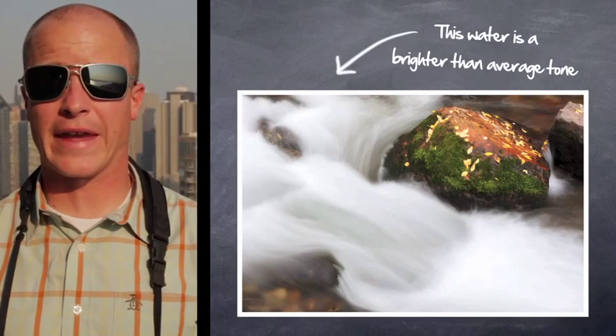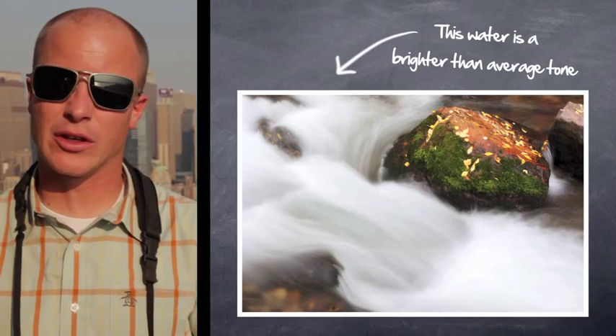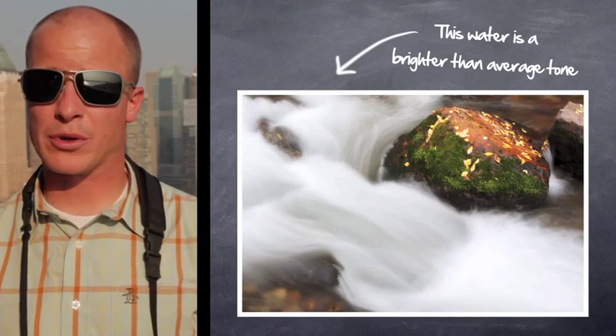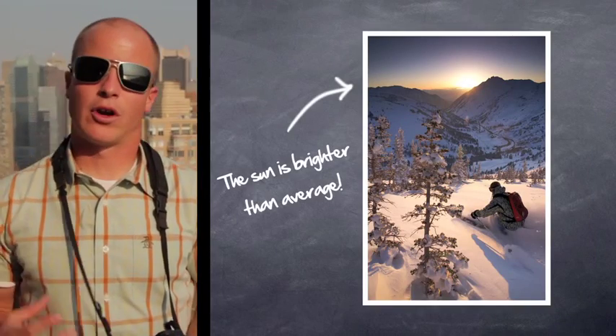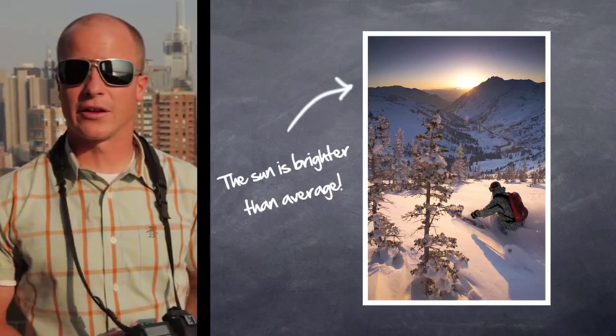The bad part of auto is also that the camera makes all the decisions for you. There are times when the camera meters off a tone in the scene that might be brighter than the average of the whole scene, giving you an exposure that's not really representative of what's in front of you. These are occasions when you want to override the camera when it's not necessarily making the best decision — and that's when you go in and adjust the settings.